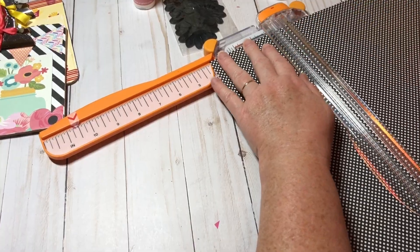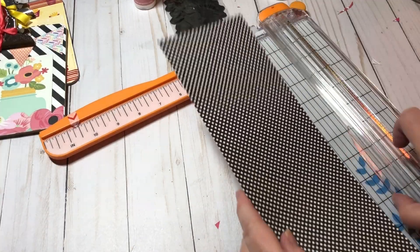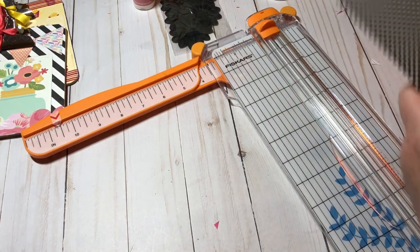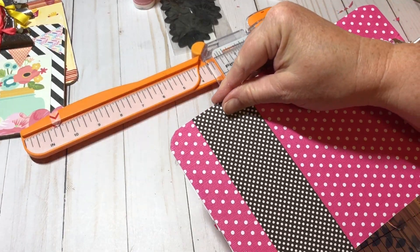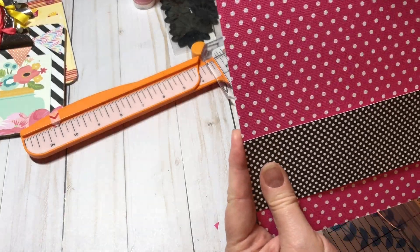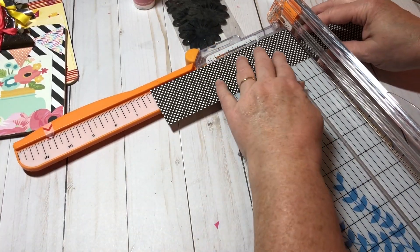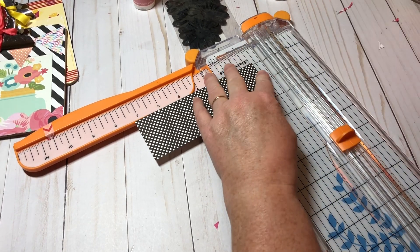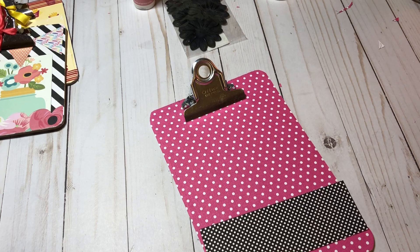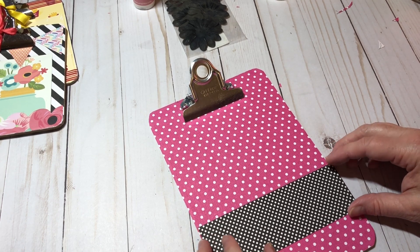It might not look good at all after I try it — I might be too daring with polka dot on polka dot. Actually you know what, I like that after all. I'm just going to fold it so I know where to cut it. When you're embellishing these clipboards you just have to decide as you're going what you want it to look like. Don't be afraid to add prints on prints — just go for it. I'm going to go with this.